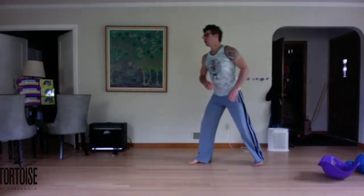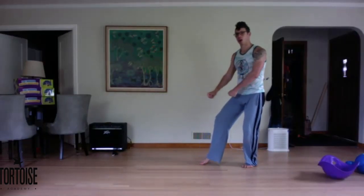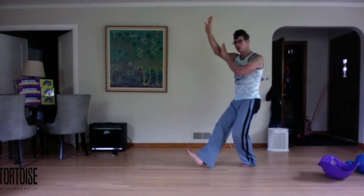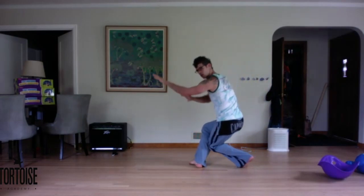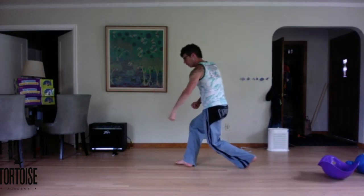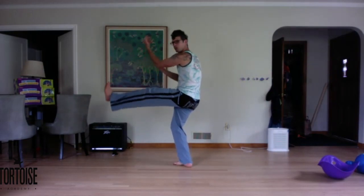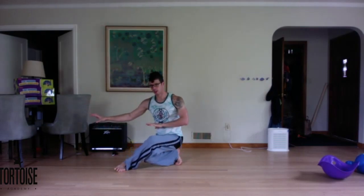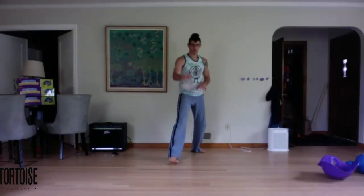And lastly, real quick, let's look at Dragon. Dragon's my personal favorite. For dragon, there's a coil, lift, hands turn, draw down, coil, lift, and sink.